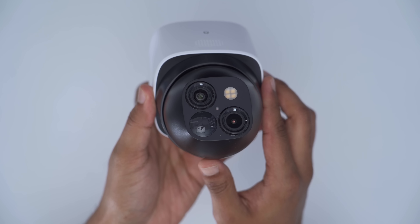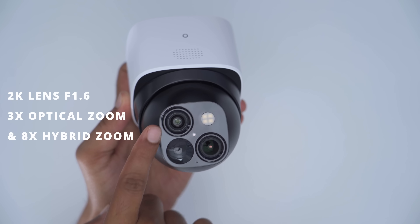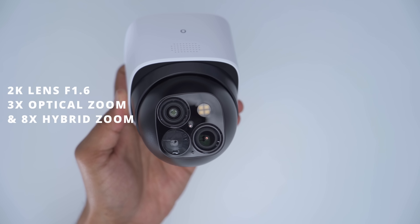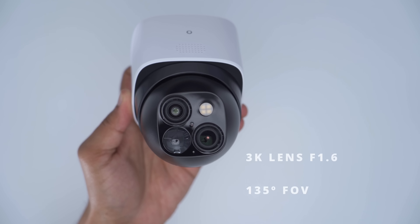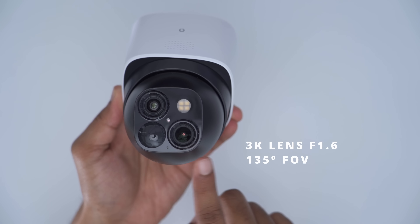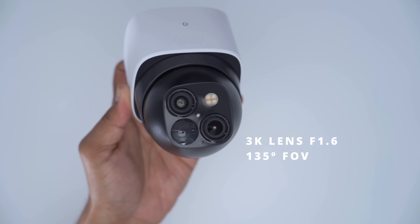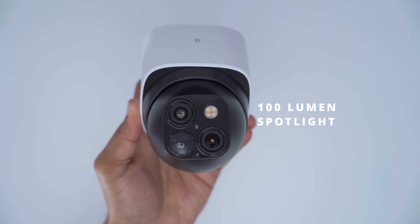The standout feature is those dual cameras. First, we have the 2K camera capable of 3X optical zoom with an F1.6 lens, which is great for low light situations. The second lens is the 3K wide-angle lens, also F1.6, with a 135-degree field of view. The 100-lumen spotlight is located in the top right corner.